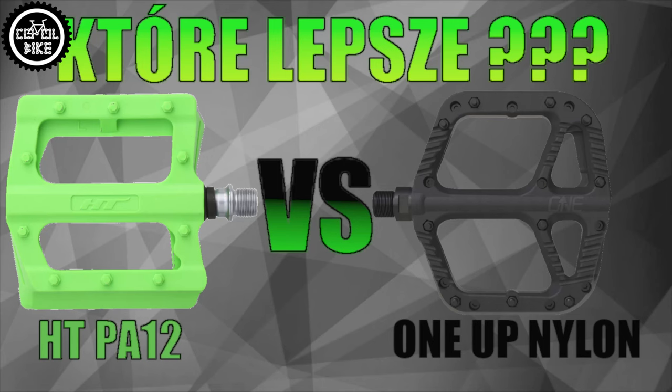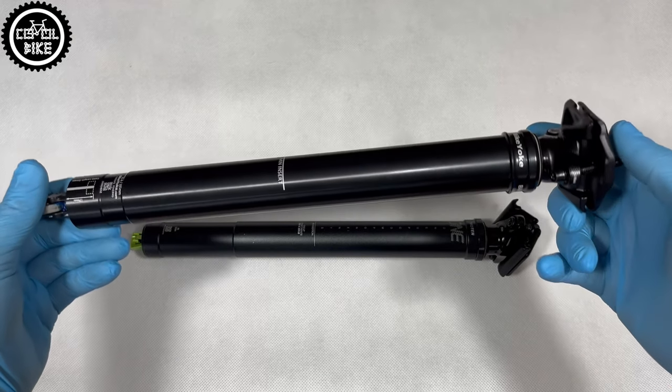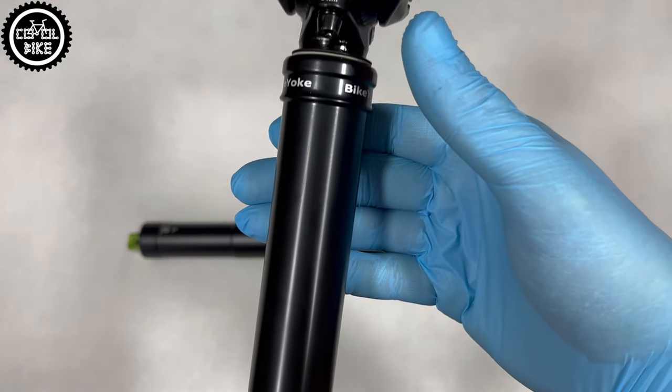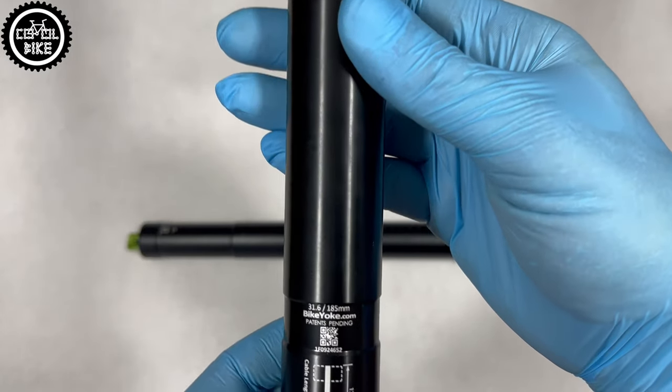I made a video about their pedals, which I ride myself — link to it and more you will find in the upper right corner and description. BikeYoke parts are manufactured in Germany, so when you buy them you can feel that famous quality and reliability for which this country is known.